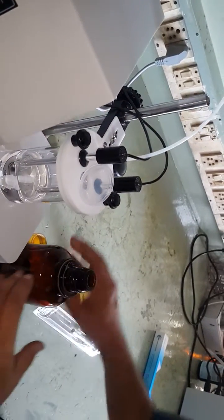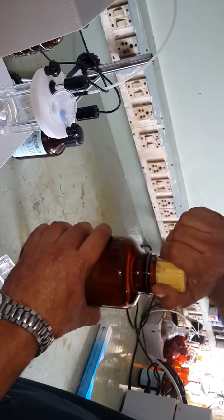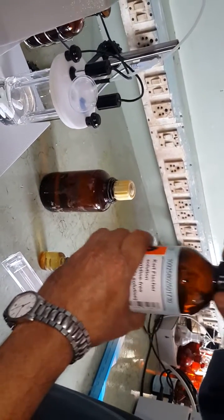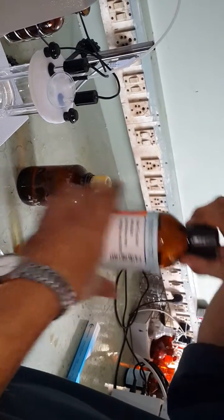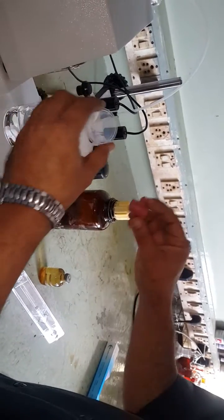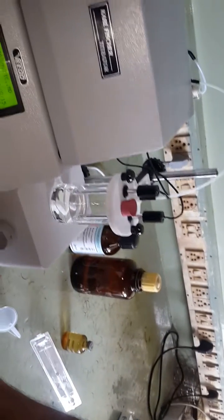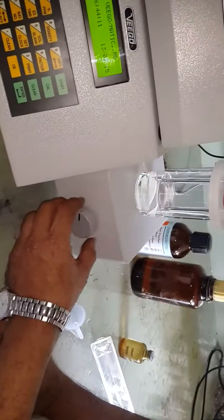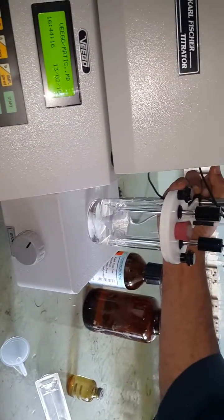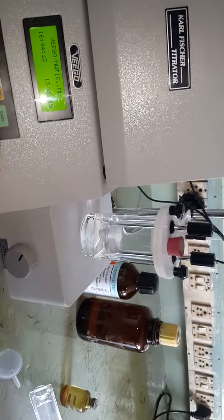All these chemicals are highly hygroscopic, so after using any chemical just close the bottle immediately. Similarly, Carl Fischer reagent is also highly hygroscopic as it reacts with water, so keep all bottles closed. Remove the funnel, close the stopper, and start the stirrer — adjust the stirring so the methanol is stirred gently.